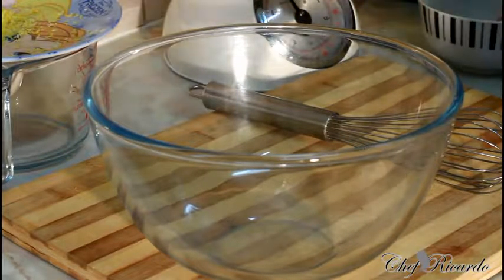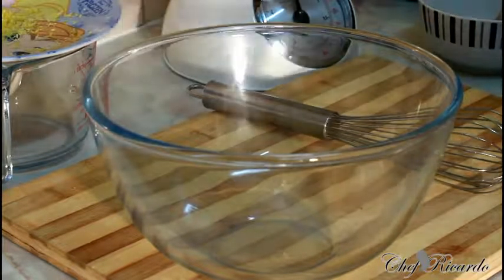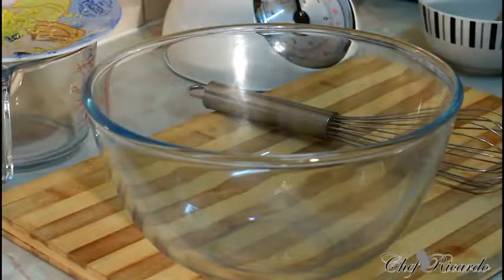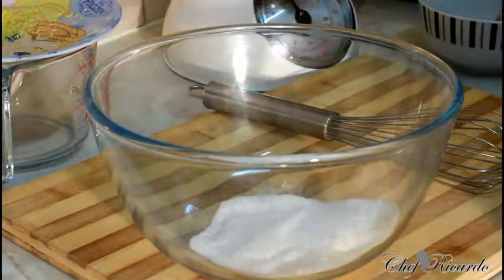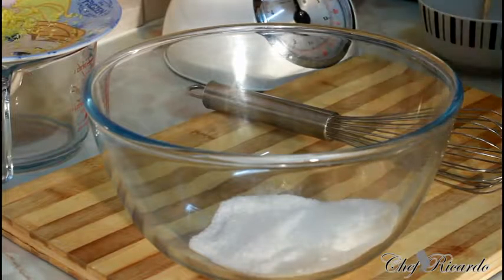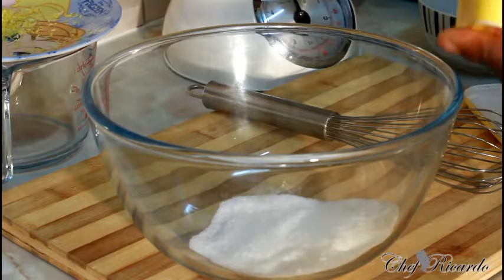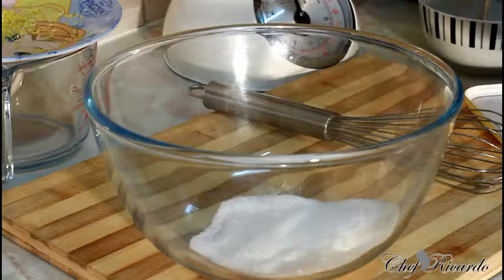First of all, you need four ounces of sugar. Some people use brown sugar when making their cakes, but I'm using granulated white sugar right here. That's one of the main things you need. The second thing you need is some butter — four ounces of unsalted butter, which is good for baking.